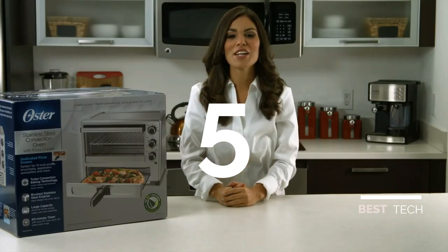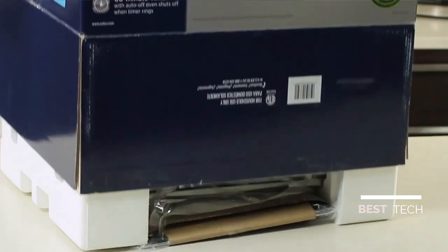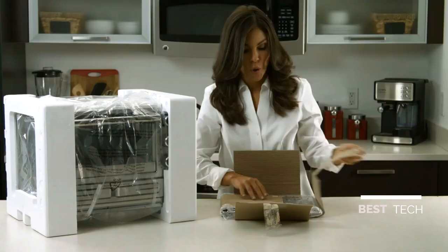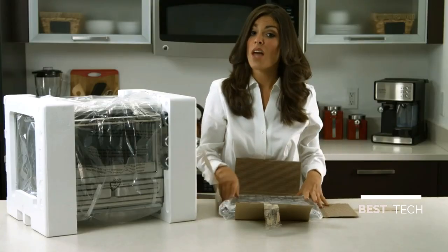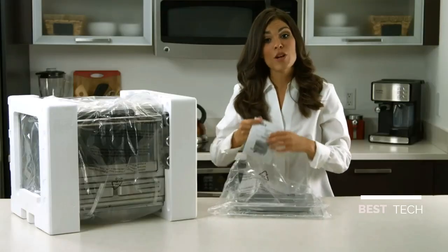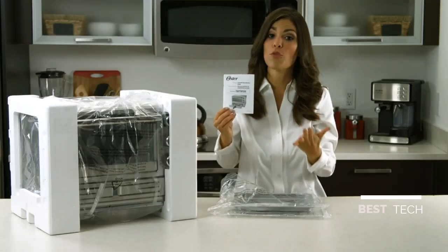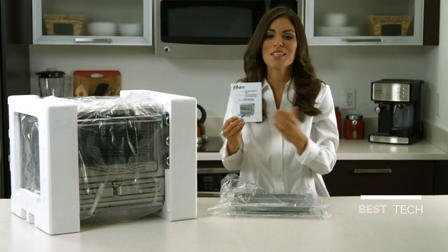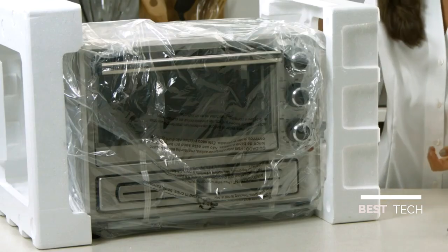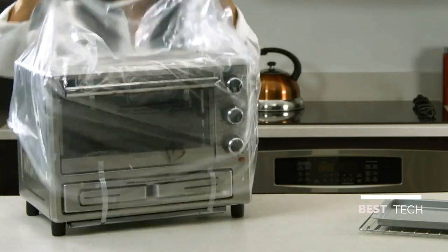Hi, I'm Brittany, and this is the Oster Convection Oven with Pizza Drawer. I'm going to do some unboxing here to see what this new pizza oven design is all about. When you remove the unit, you'll notice the oven rack and baking pan are wrapped together. We also have an instruction booklet — it's very important to read this before first use to understand how your appliance works. As you can see, it's well packed; I'll just remove the styrofoam and plastic bag.